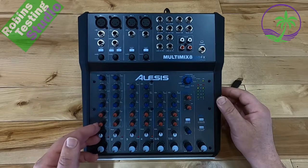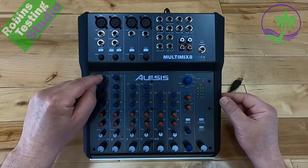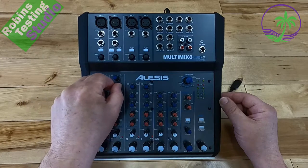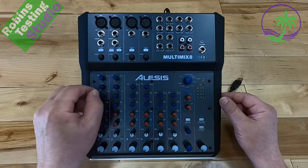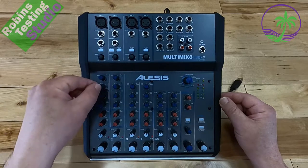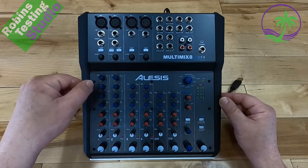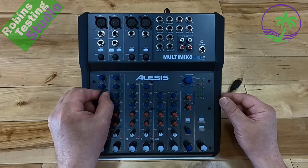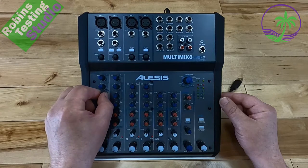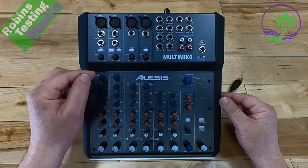Moving down to the knobs, a big feature is the blue EQ knobs — you get high, mid, and low controls. The fourth knob is a mid-range crossover, which doesn't have a center resting point. It allows you to adjust the mid-range frequency anywhere from 120 Hz all the way up to 4 kHz — so you can boost or cut mid-range at whatever frequency you need. This is normally found only on much more expensive mixers.